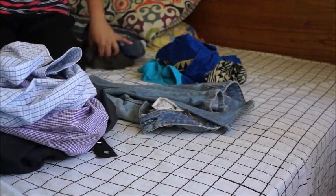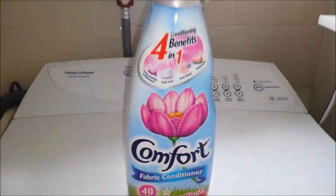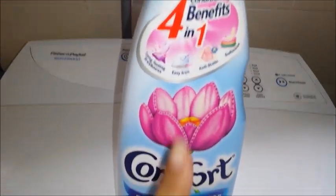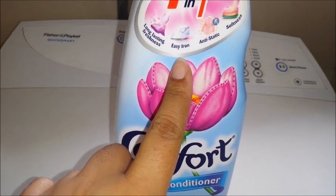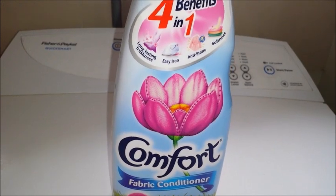Always check pockets — in formal pants and even kids' clothing. They leave tissues inside, and the whole washing cycle gets ruined with tissue pieces all over the clothing.